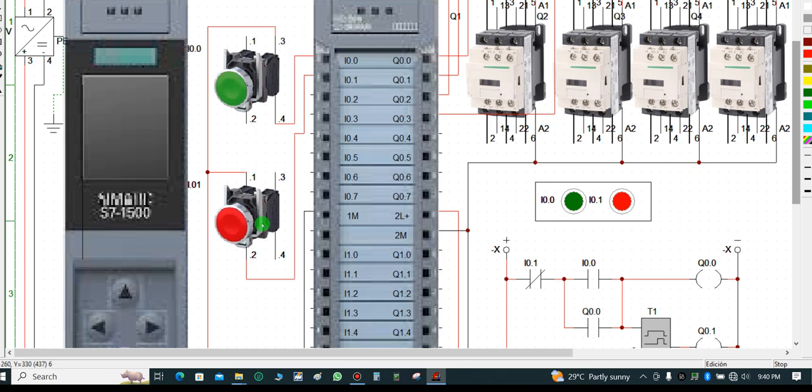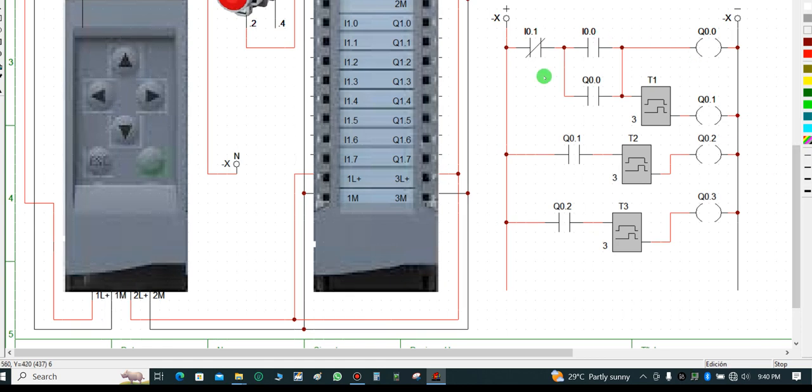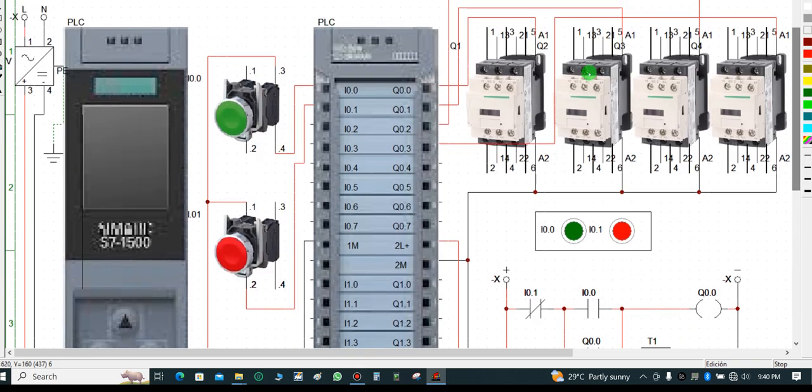This side is where you terminate your input and the other side is where you terminate your output. I have to put up a little logic here to be able to simulate the CPU and PLC; without downloading logic to the PLC in this software I won't be able to simulate it.